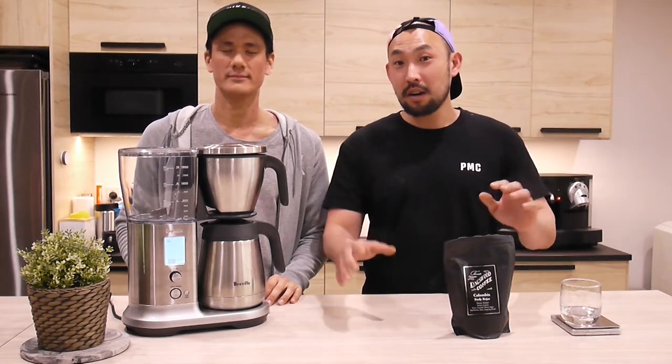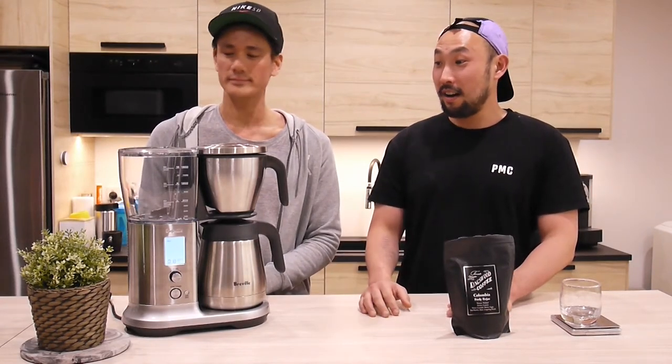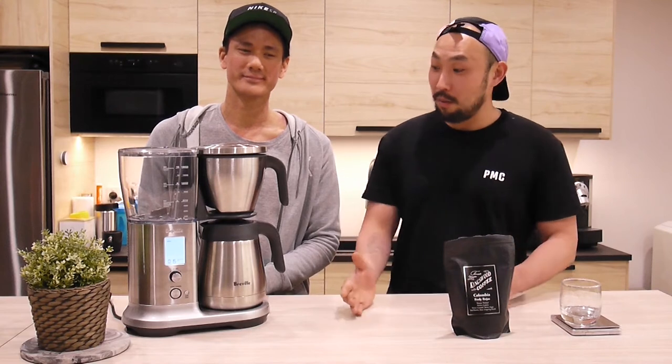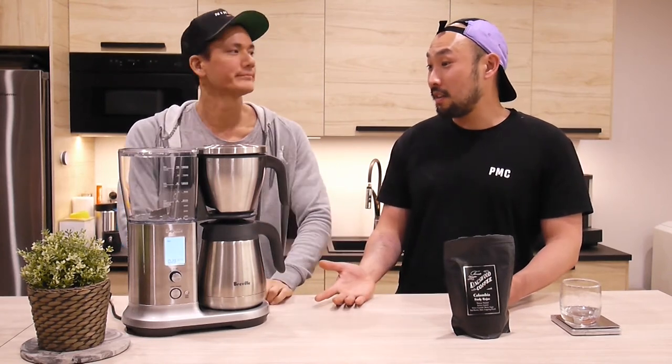Just wanted to let you guys know, this is not a sales call. We're not sponsored by Breville. I feel they do awesome products, but we're not sponsored by Breville. Much love to Breville - I think they are going into the domestic market quite well. Maybe we'll see commercial products from them. I feel as though they are leading the way on this.